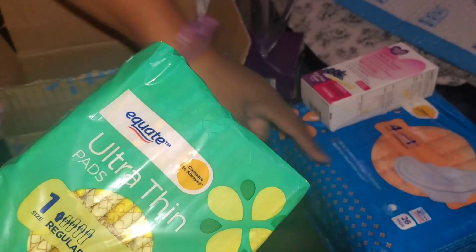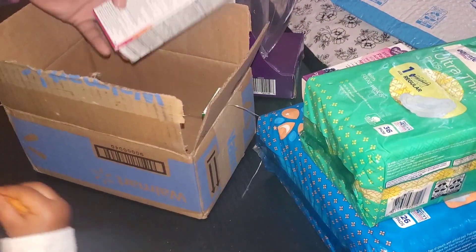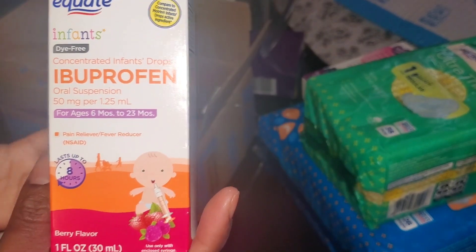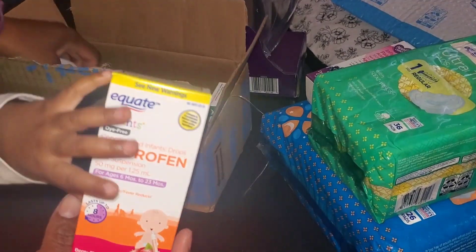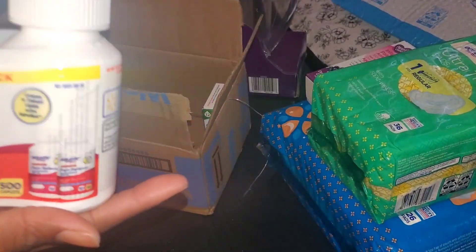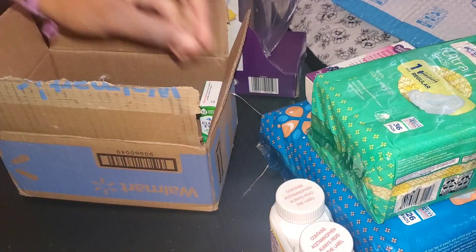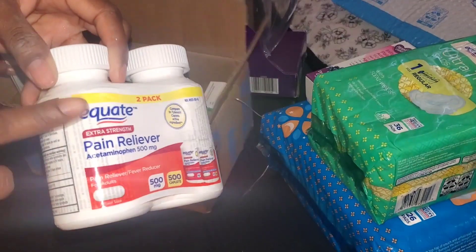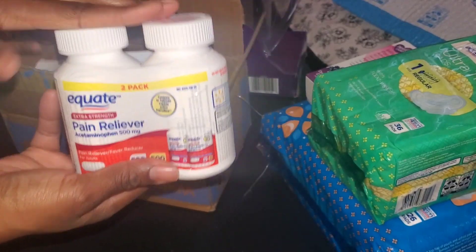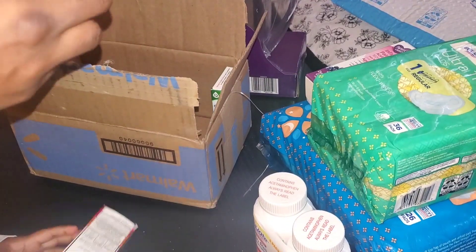We have some more Equate pads — ultra thin and overnight, the orange ones — about two bucks and change. We also have some more infant medication: the ibuprofen. And then we have some Equate pain relievers. There's definitely a low stock on medicine, so if you need medicines and vitamins, make sure you stock up. I try to go for the double packs when available.